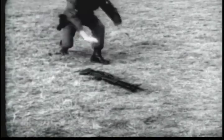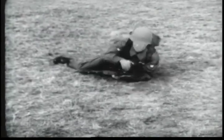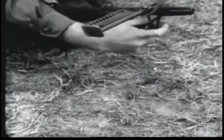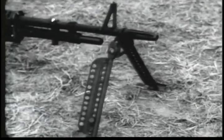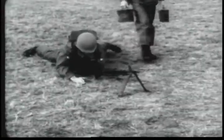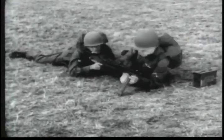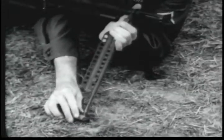The bipod provided for the machine gun M60 is held in place by the flash suppressor. The bipod legs are unfolded by pulling them rearward and lowering them. They automatically lock. The bipod legs are extended by pulling down on the bipod feet.